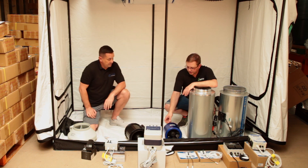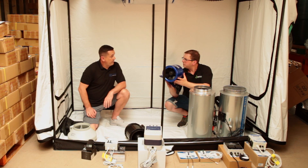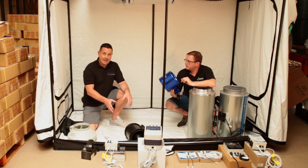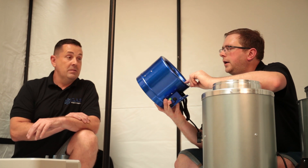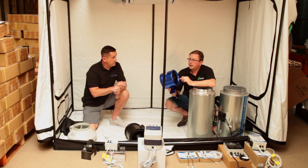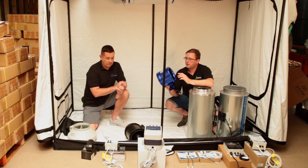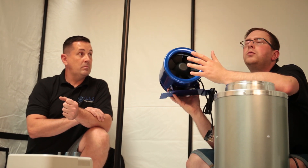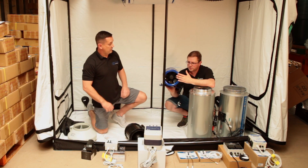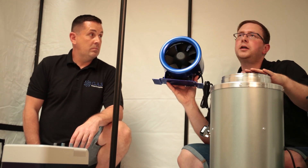The Hyperfan uses digital technology. It's a development that's moved on from AC — technically it's a multi-phase fan rather than a standard EC fan, but it still gives you digital control. It can be used with these two controllers and it does come with its own Hyperfan speed controller. It allows you to control the speed of the fan from 30% all the way up — you can't go below 30%. It also comes in a non-silenced and a silenced casing as well.